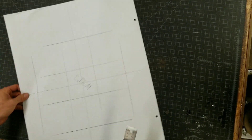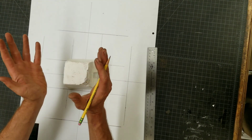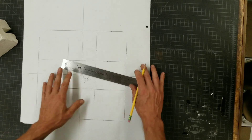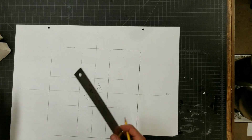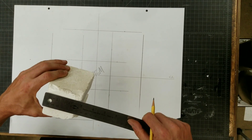Now you've got to be thinking: how does this unfold? So this thing is going to go like this — like that. So we've got to determine how big is the top. The top, I think, we figured out is like two and three quarters.